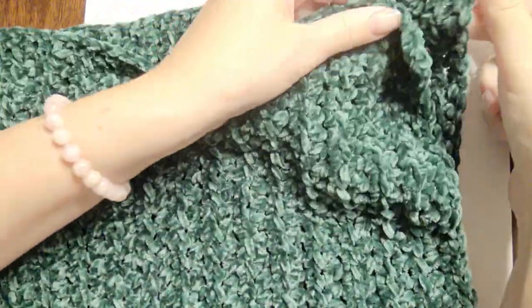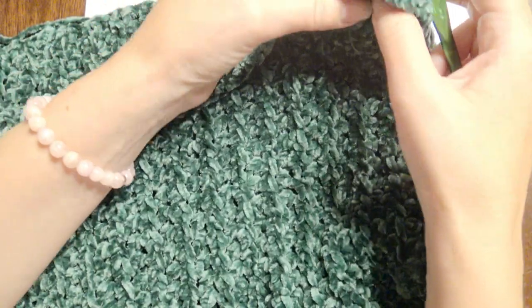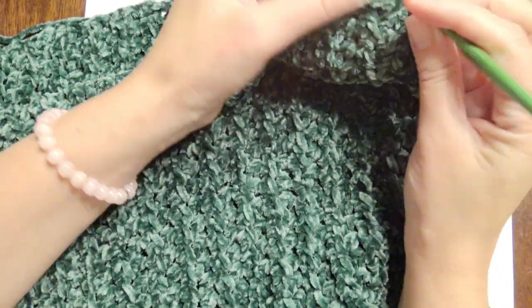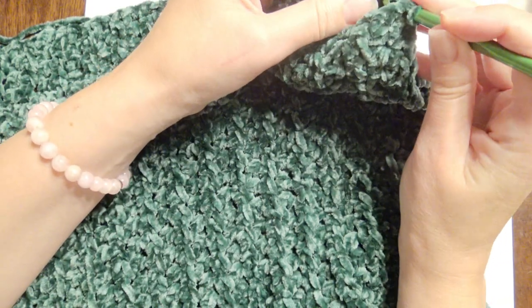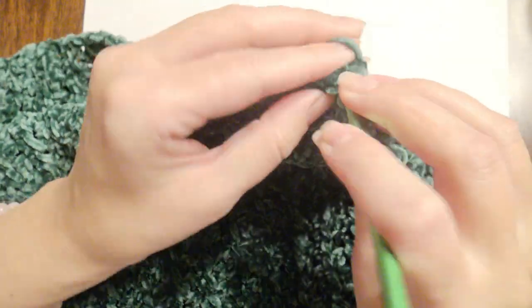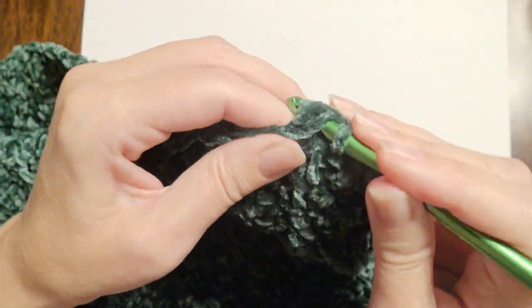This is the width part on the very top where my fingers are — I just finished the last row. I'm going to fold it in half and slip stitch all of the ends together. Yarn over and just pull through and slip stitch until you get to the very end, and then the cowl will be complete. You can turn it right side out after you're done.